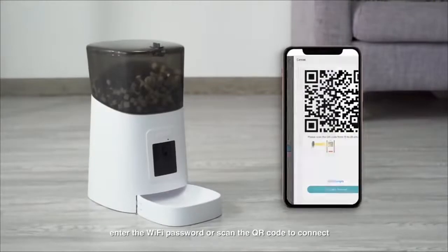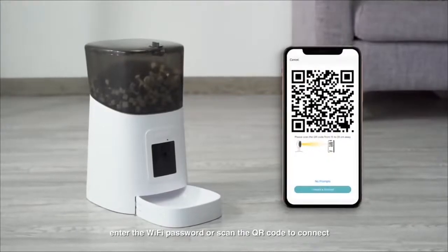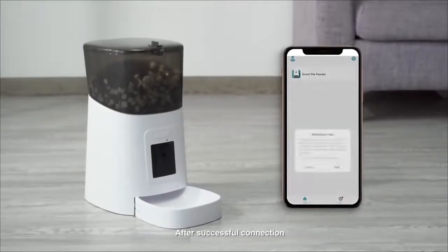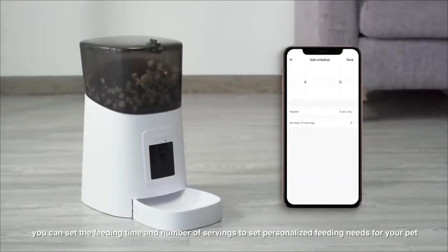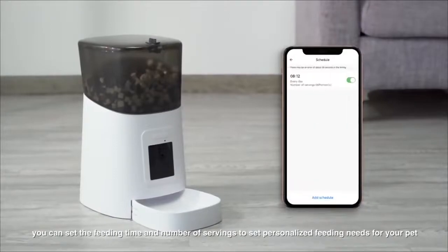Third, add the device. Enter the Wi-Fi password or scan the QR code to connect. After successful connection, you can set the feeding time and number of servings to set personalized feeding needs for your pet.